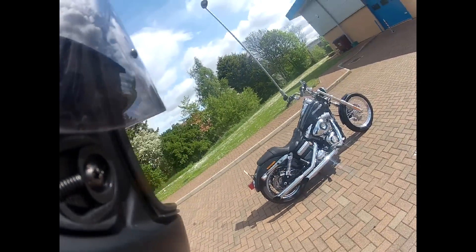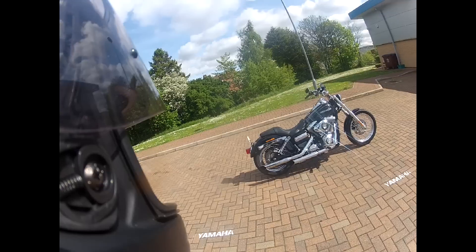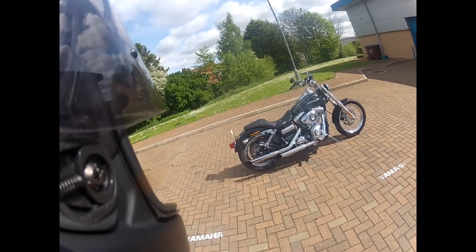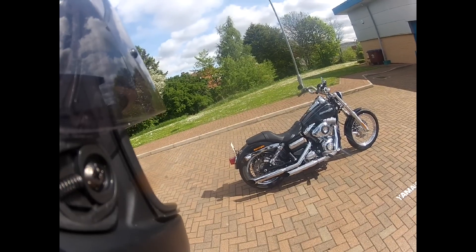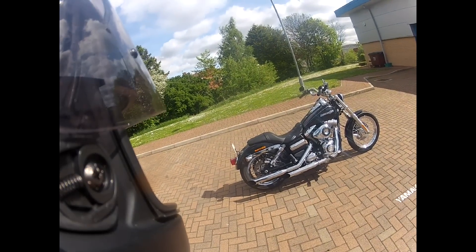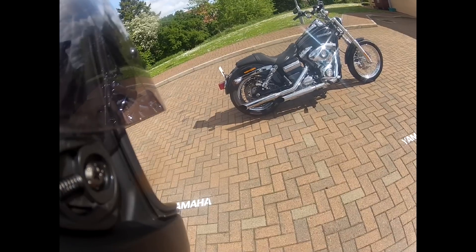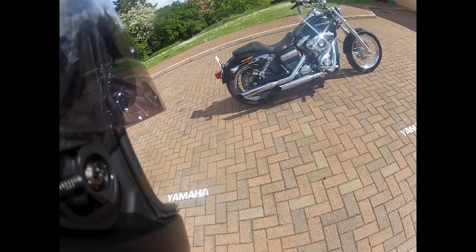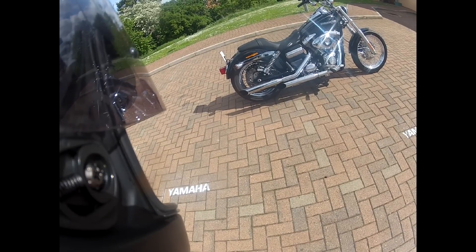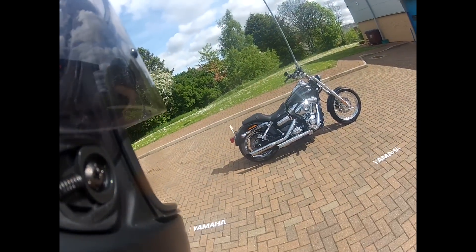The other thing I've done, which is noticeable by the fact that if you look at the exhausts they're tapering downwards slightly, is I've put a lowering kit on it. Basically they're just a couple of little blocks that move the mounting position of the shocks back. If you look at the rear shock you'll see two bolts — the bolt at the front is where the shock was originally mounted and the bolt at the back is where it is now mounted, which sort of dropped the back. Gives the bike a better profile for me, gives it a better feel.